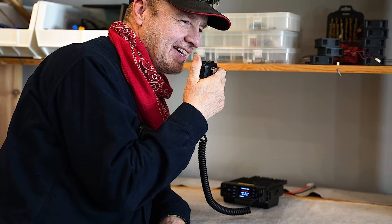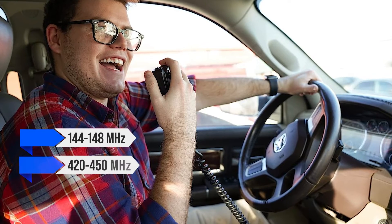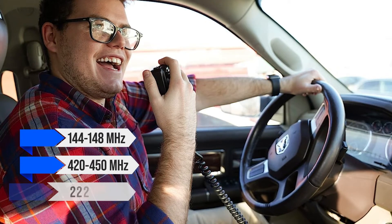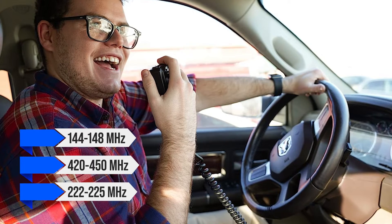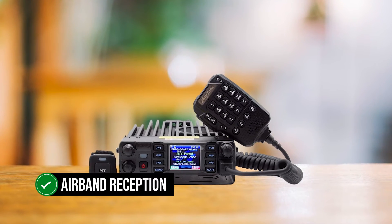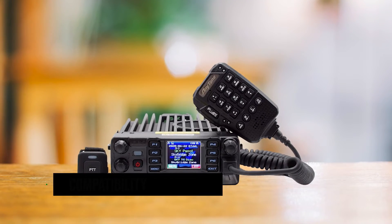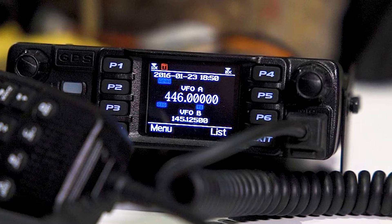This sturdy piece of tech can TX and RX on 144 to 148 MHz, 420 to 450 MHz, and even 222 to 225 MHz bands — it's like a band ninja. And it's got air band reception too. Compatibility with DMR Tier 1 and Tier 2 means this device is ready to take you on a serious listening journey.